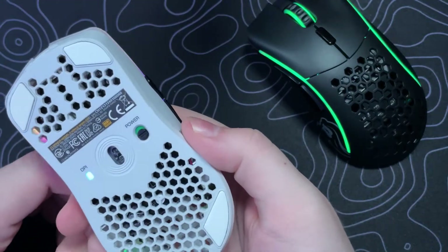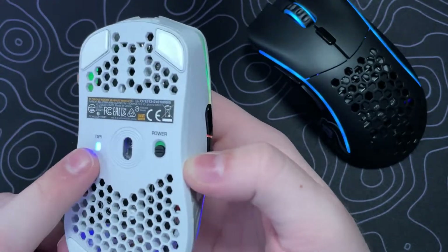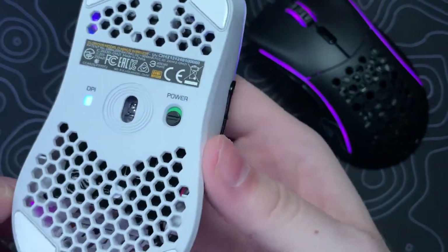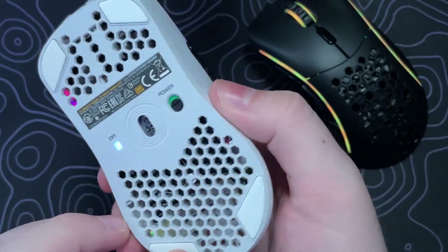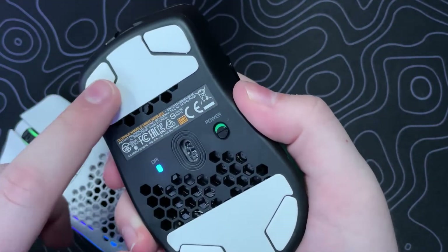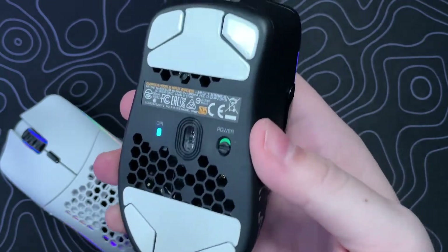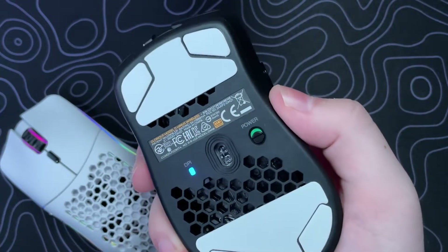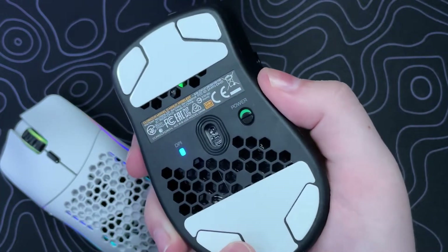On the Model O and D minus wireless you do have 100% PTFE grade feet, which Glorious calls their G Skates. They are tapered and run really smooth — I don't notice any excessive scratching. Whatever mouse pad surface you use you should have zero problems. You do have additional feet included from the unboxing that you can add to the bottom, though I didn't really notice any difference in glide. Honestly adding them may just create more friction due to the increased surface area, but it's nice that the option is included.